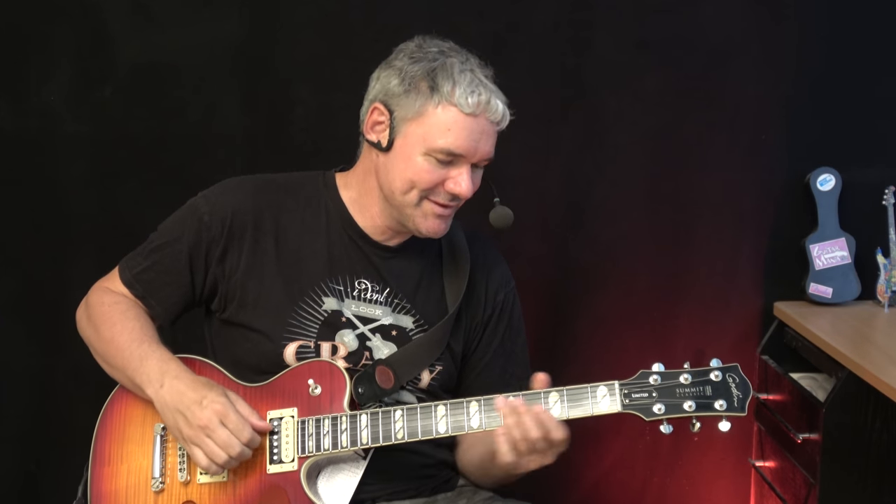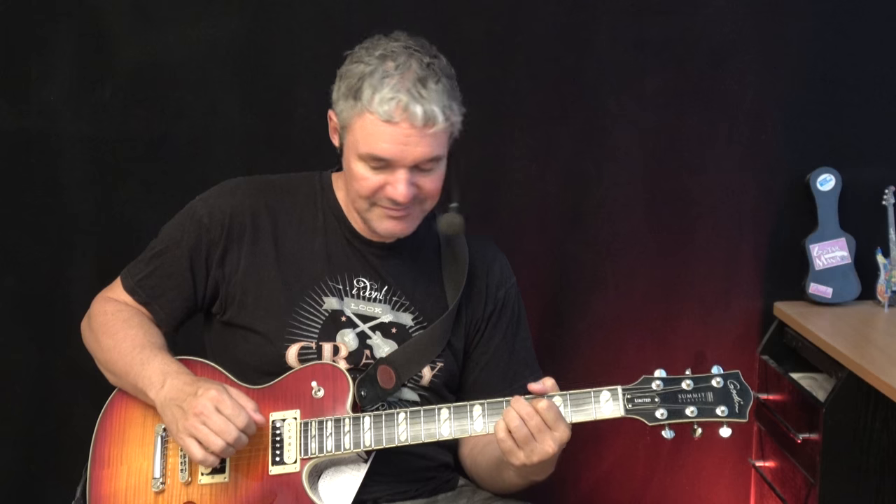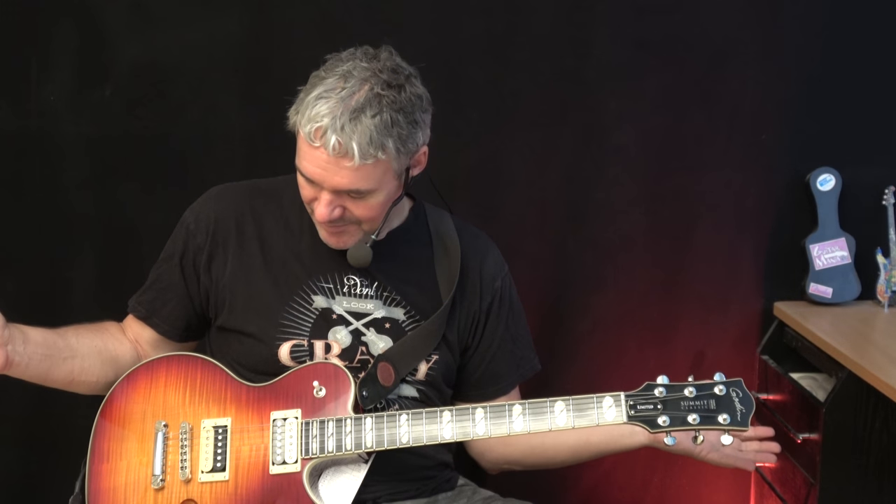Yeah, very cool. So that was the Godin Summit Supreme Limited — I forgot the name, sorry. I'm not great with names, but I really like the sound, I must say. So that was my little test, I hope you enjoyed it — see ya!